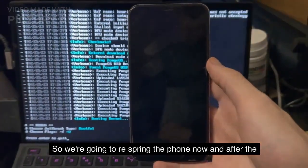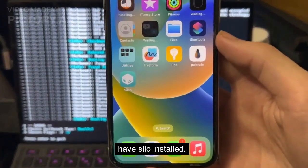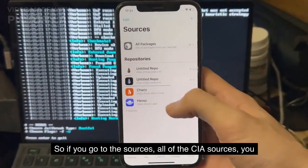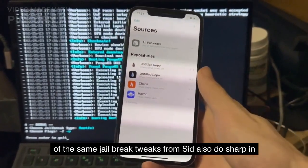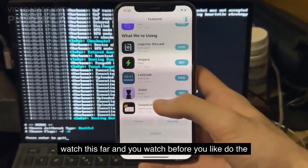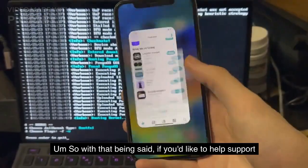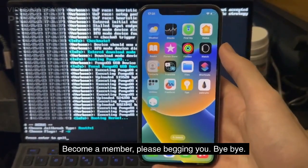Finished installing. We're going to respring the phone now, and after the respring we go to the home screen and we can see we now have Sileo installed. Sileo is the modern version of Cydia — it has all the same features as Cydia, just a different name. If you go to Sources, all of the Cydia sources you would want to add, you can add into Sileo as well, and all of the same jailbreak tweaks from Cydia also work in Sileo. You can see iOS 16.3 iPhone X jailbroken. Any iOS 16 and 15 is supported, even future software, because you are jailbreaking the hardware and not the software. If you'd like to help support the channel, please check the description and become a member. Bye bye.